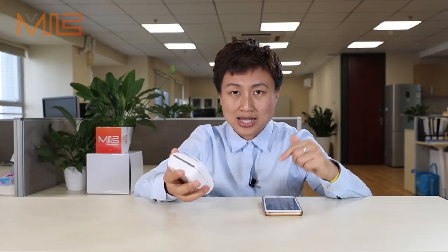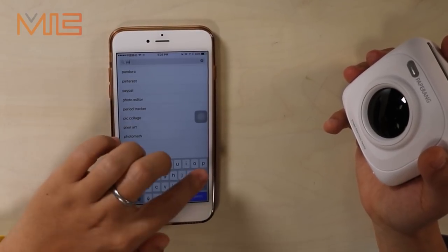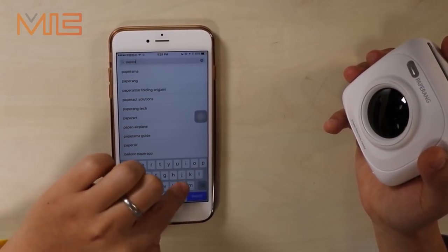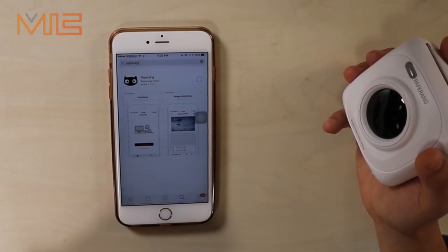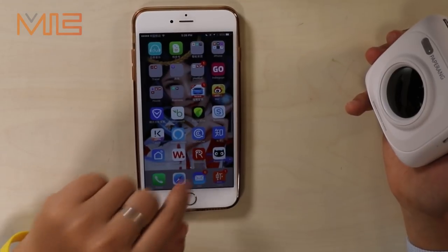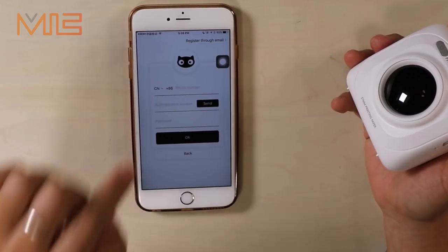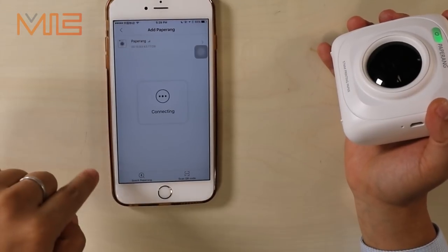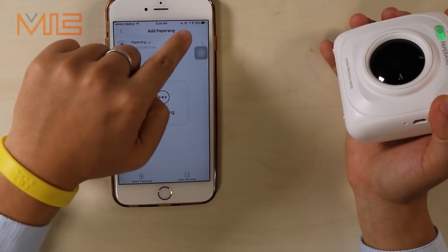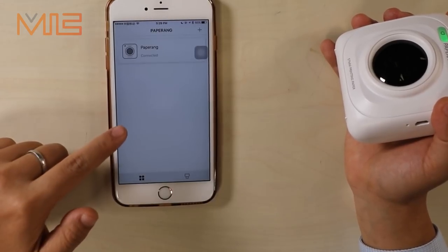It has an app called Paper RAM. We need to download this from the App Store. Or if you have an Android cell phone, you can also download it from the Play Store — Google Store, Paper RAM. You can see a cute little cat logo here. Now we have downloaded the app. Let's open it and register the account first. You need to turn on your Bluetooth mode — it connects your phone to the printer by Bluetooth. Okay, connect it.